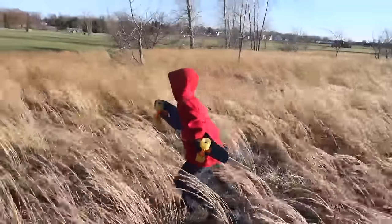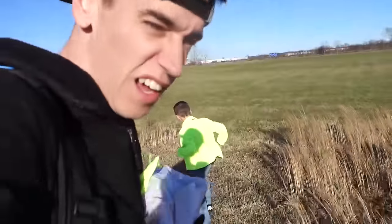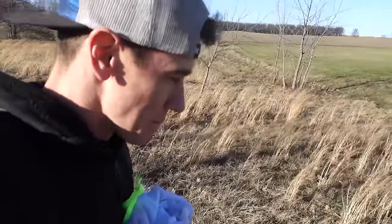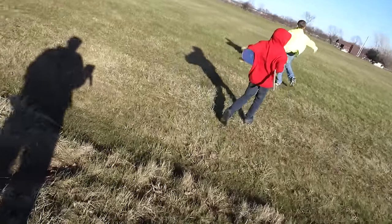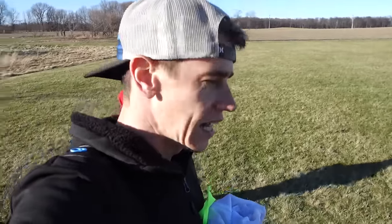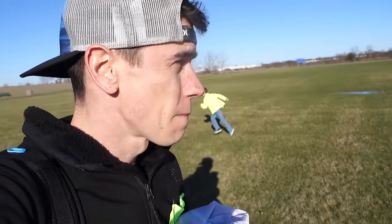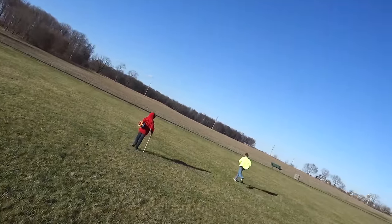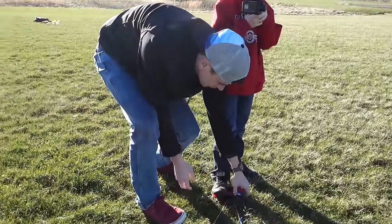Oh my gosh, it is so windy. I hope you guys can hear me but the audio quality might not be great outside today. We found a nice big wide open field right here — this is all the space we need. We're gonna put the kite up first and see just how strong the winds are. We also brought a skateboard to see if the wind can pull us down this path.